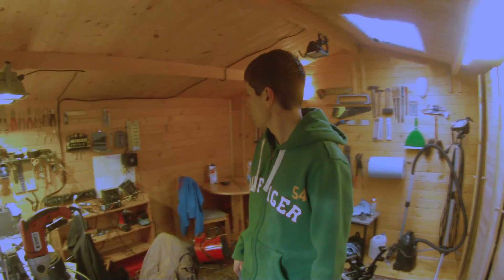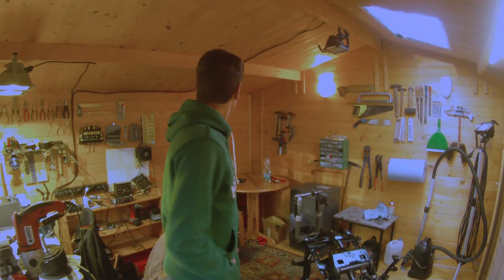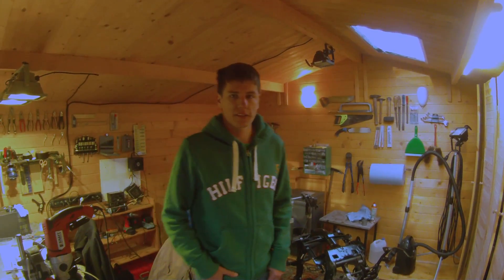If you want to see more about the electric bike we have or about the workshop in here, we can show you around a little bit later. Anyway, that's it — thanks for watching.